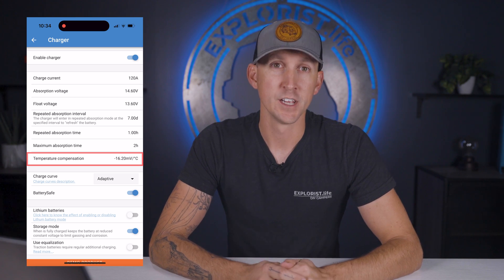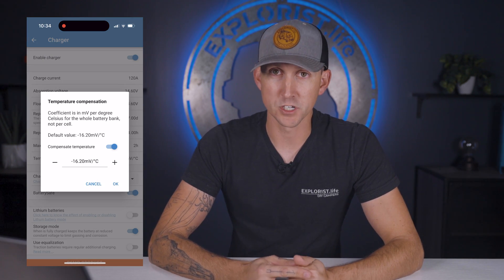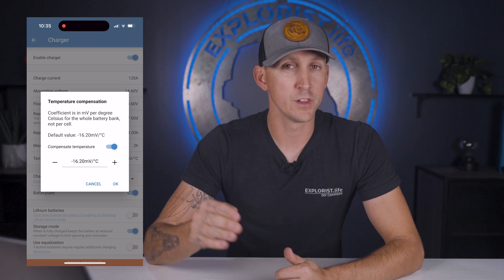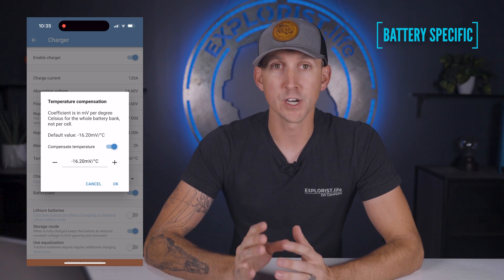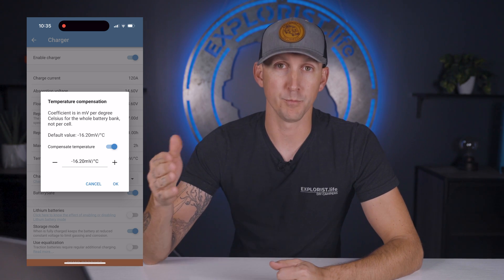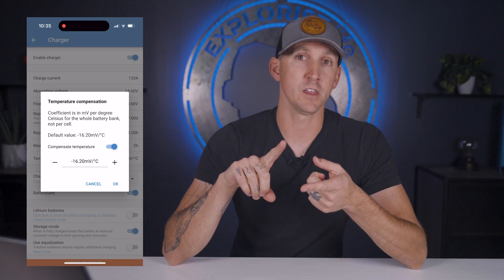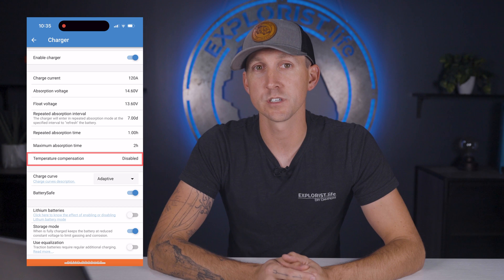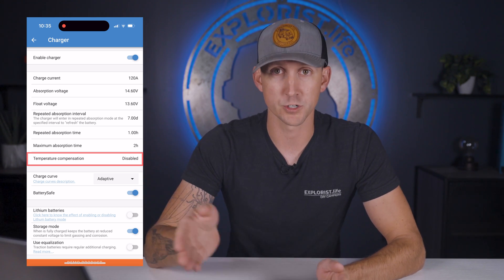Next is temperature compensation. Lead acid and AGM batteries need to be charged at different voltages depending on how hot or cold they are, so if you're using one of those chemistries you'd enter that figure from your battery manufacturer here. You're going to want to turn this off when using lithium batteries, as lithium batteries are not sensitive to charging voltages during different temperatures as long as the batteries are within acceptable charging temperatures.